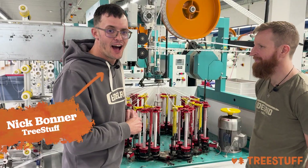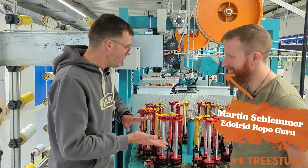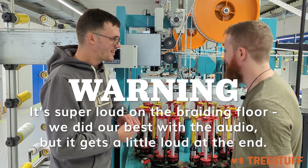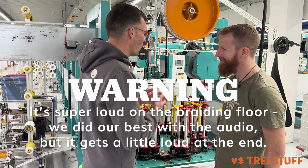Hi, I'm Nick Madder for treestuff.com. I'm here at the Edelrid World Headquarters again with Martin. This is a rope braiding machine — we finally made it down here. Walk us through how the rope braiding works.